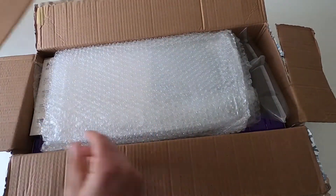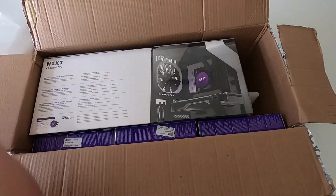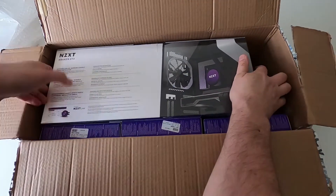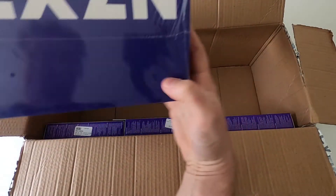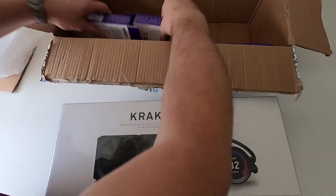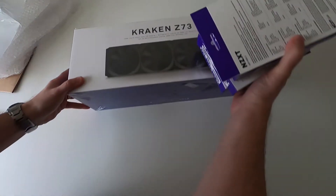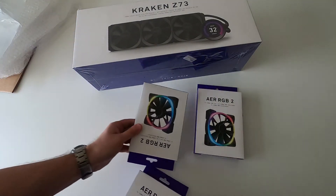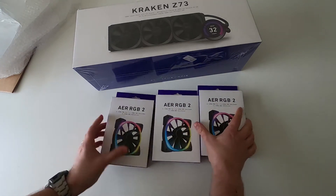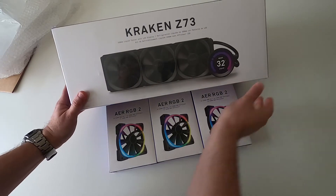So, let's see what we've got. We have got a Z73 all-in-one cooler, and this is still very much shrink-wrapped. And we've also got one, two, three of the AER RGB2 fans. So when they say bundle, they mean it. Brilliant. Well done.